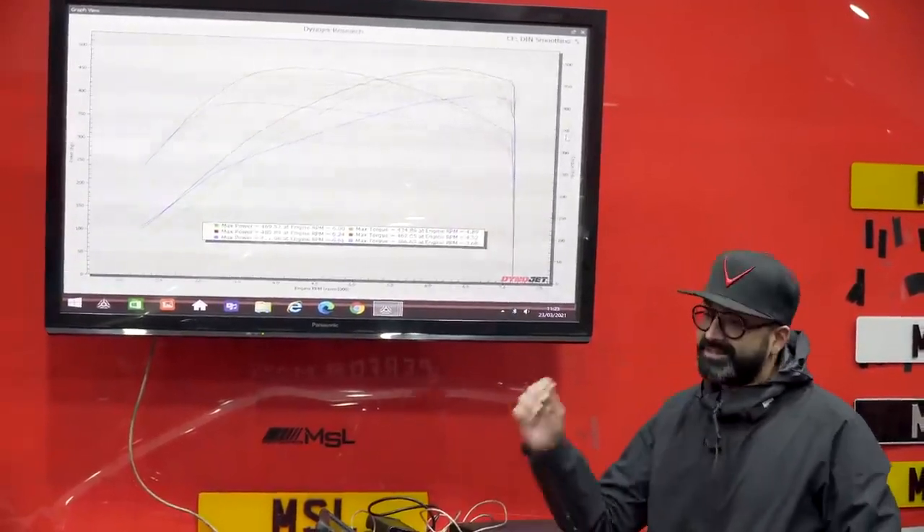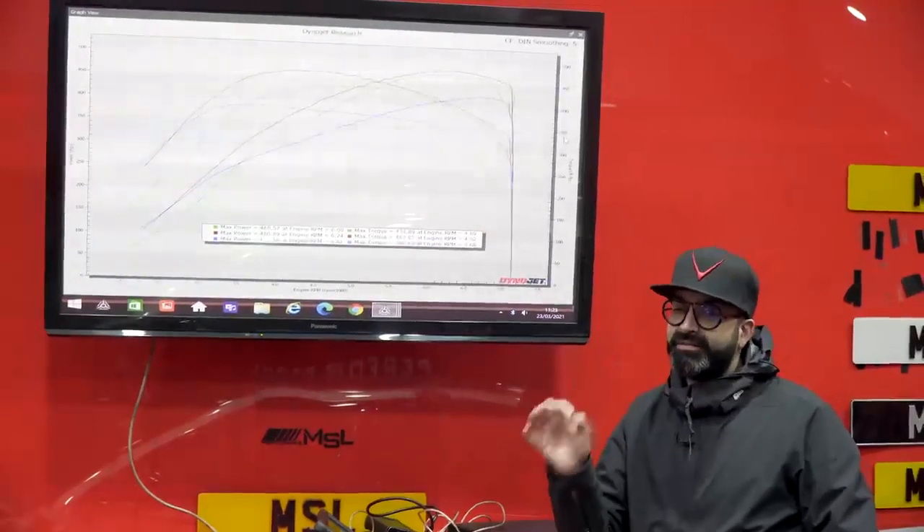Really cool to see the results overlaid with the other cars — it's going to make this car a really good platform going forward. Thank you so much for watching guys. If you like the video please remember to smash that like button, and if you haven't already please subscribe to our channel. If you want to join the conversation please drop a comment below and we'll try our best to respond.